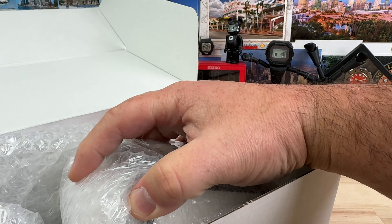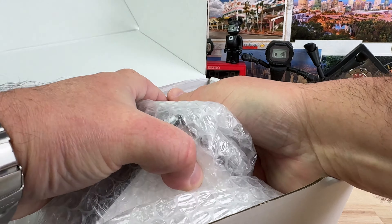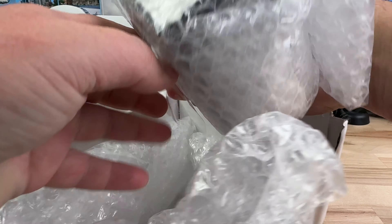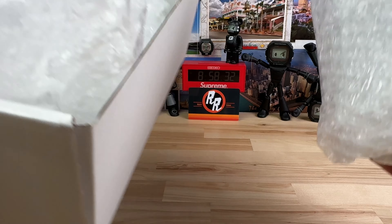This thing's like locked in here even. I don't even know how to get it out. Release the Kraken. I thought I packaged up watches pretty good — yeah, this guy's putting me to shame.